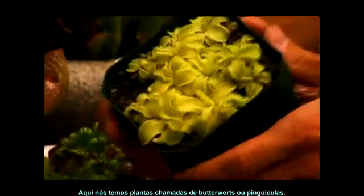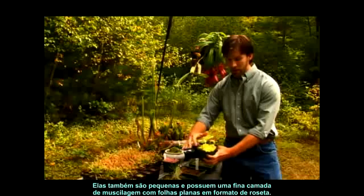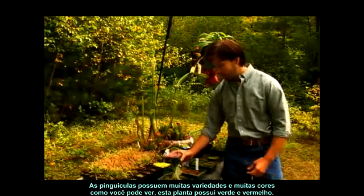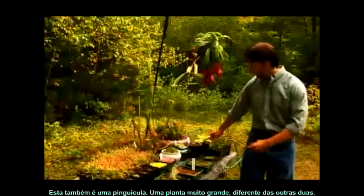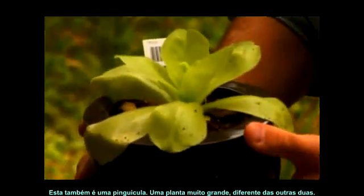Here we have plants that are called Butterworts, or Pinguiculas. These have small, low-lying, flat leaves in a rosette shape. Butterworts come in a lot of different varieties and a lot of different colors. As you can see here, these light green and red plants. Also, this is a Butterwort as well — quite a large plant, different from these two.